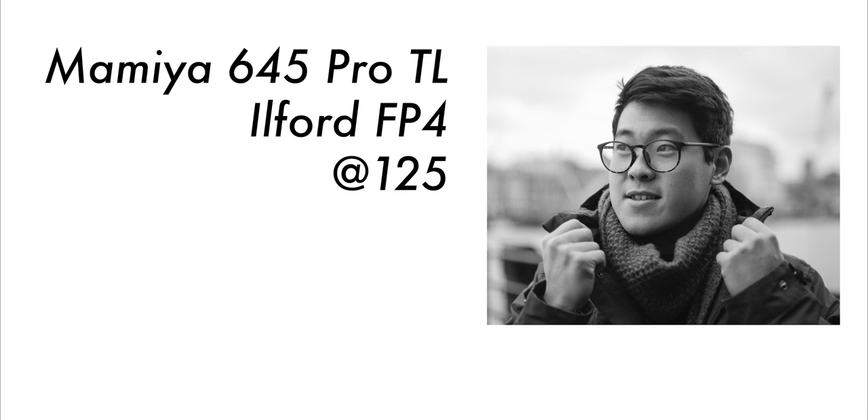Rather than list all the lenses and accessories that are compatible with this camera, I have linked you to a website down below where you can see where I gathered all of my information to make this video.